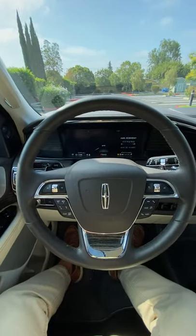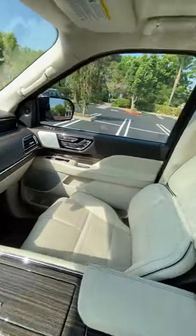It's time for the big bottle test in the 2021 Lincoln Navigator Black Label. Will it fit? Let's find out.